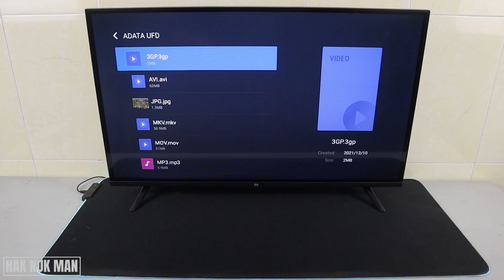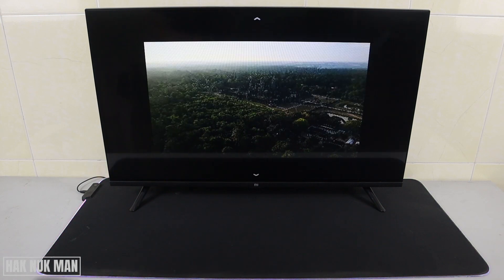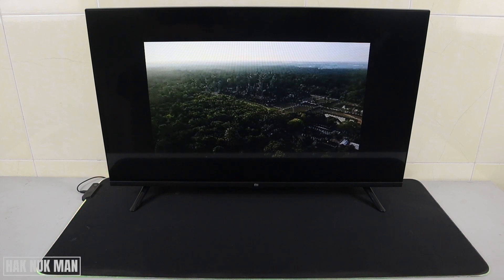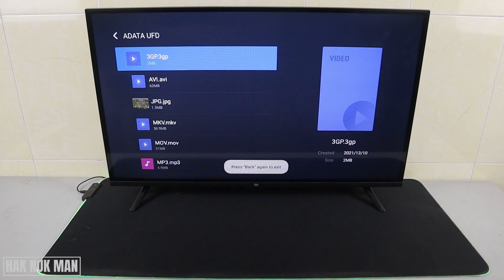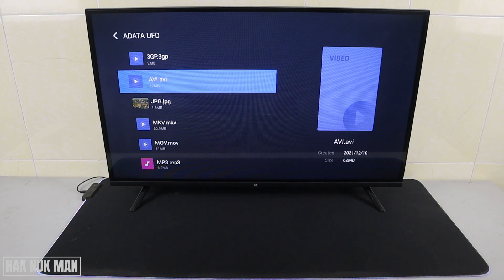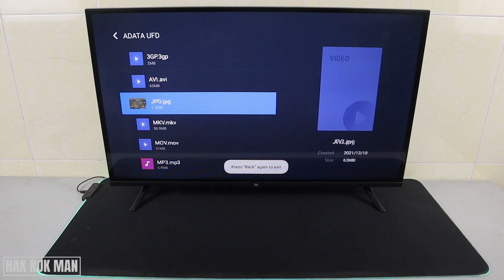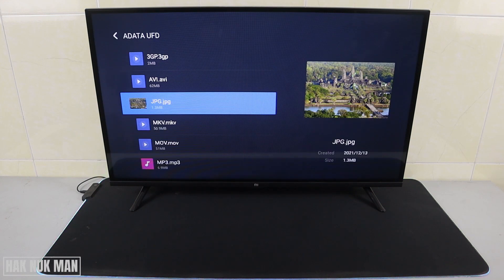First I'll play the 3GP file. The 3GP file is playable but it doesn't cover the full video frame. Now let's try AVI — this video format is not supported. Press back.